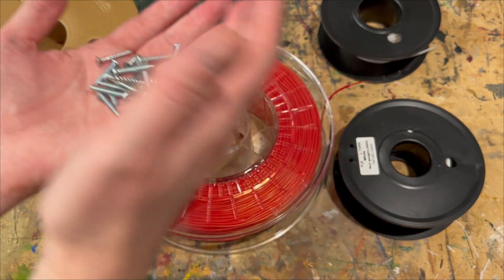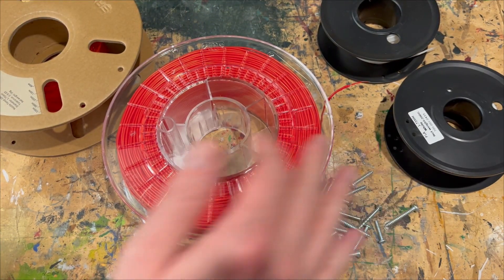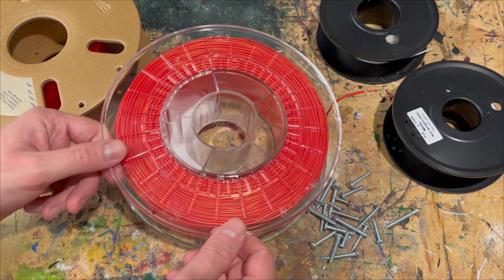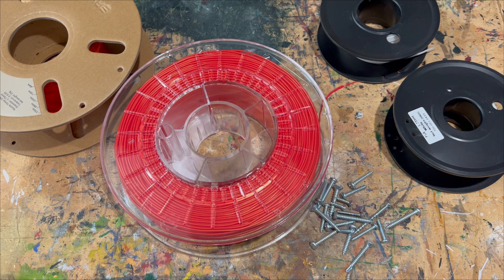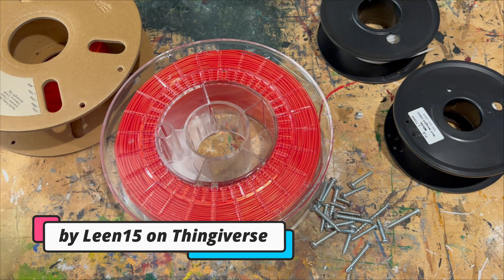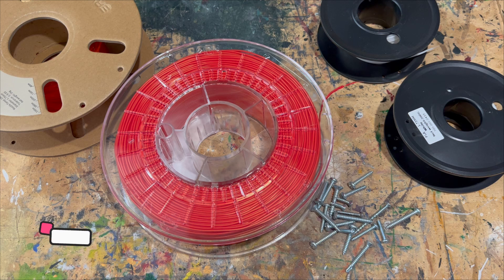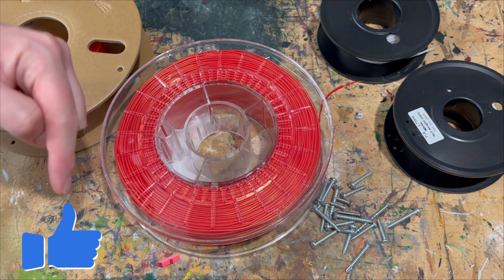I've had a look around and found a really great file that turns these plastic leftovers into a really nice storage solution. It was designed by this guy right here, and it's a rather elegant solution. I'm very much looking forward to printing it and building it.